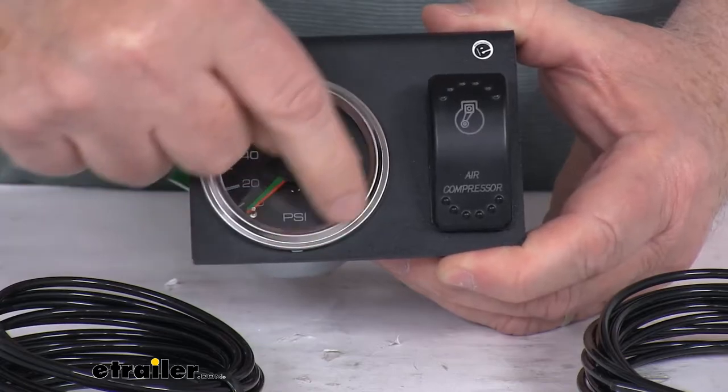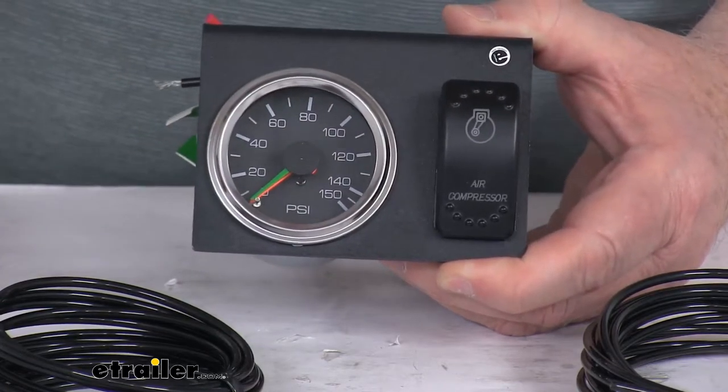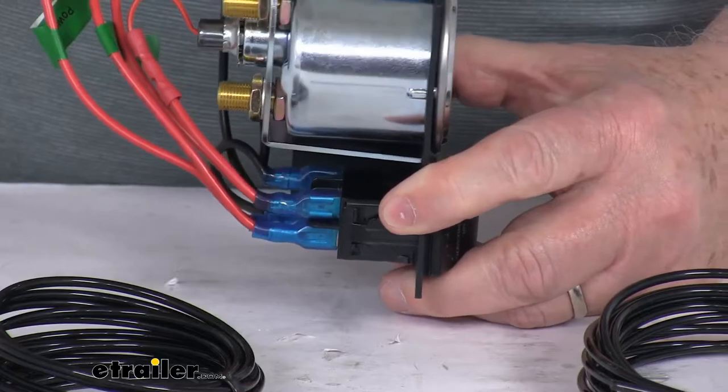It has a bulb right back here that's wired in — that way, at night, this will light up the perimeter of the gauge so you can see it. The gauge itself is a nice zinc-plated steel construction. It's very durable and corrosion resistant.